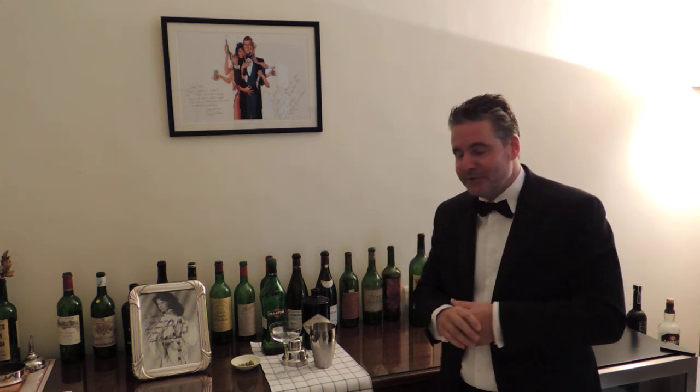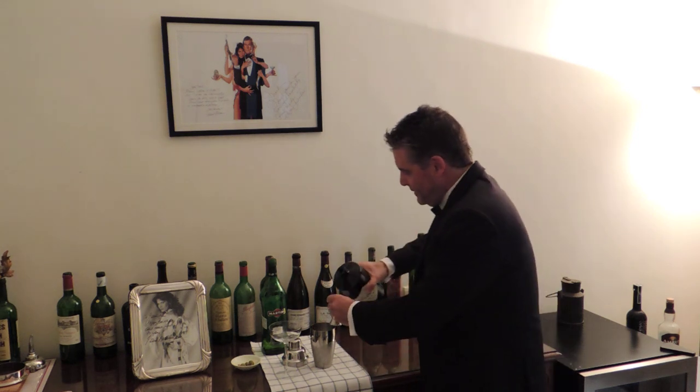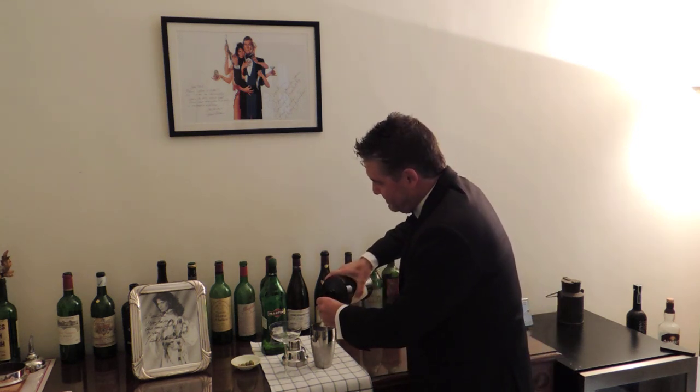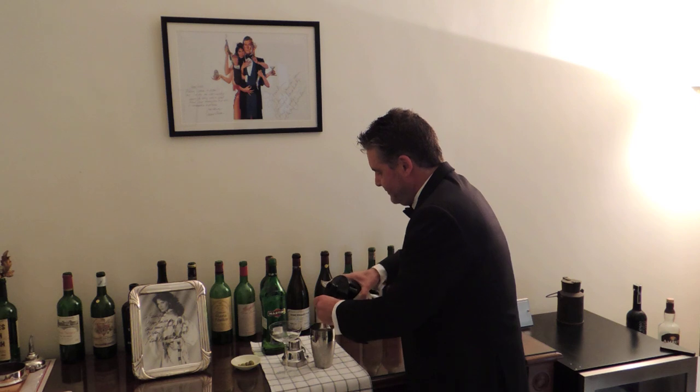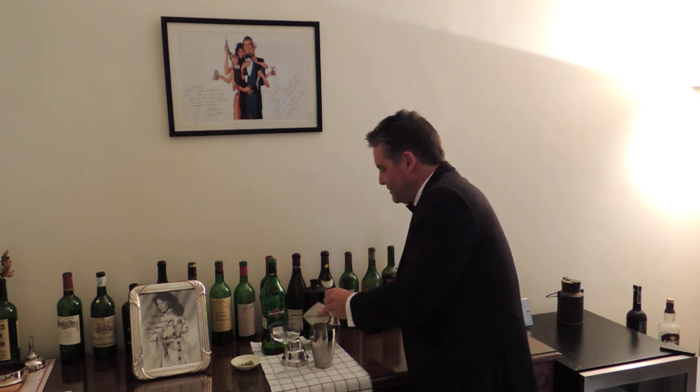And it's very simple — simply two ingredients. We're going to start with some gin. I'm using Hendrick's Gin here, obviously a British gin. We're going to use 50ml of that — so that's 30, another 20, 50ml of that.